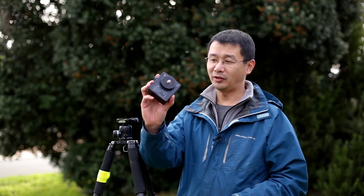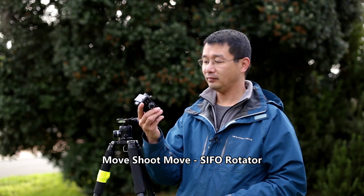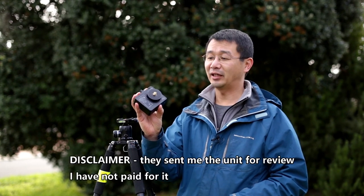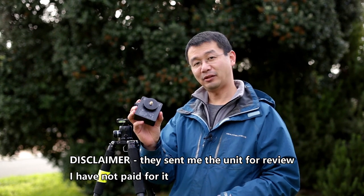Hi, my name is Michael Goh. I've been asked by Moveshoot Move to review this device here, the Sifo Rotator. The device does a number of functions: it does star tracking, time lapses, and panoramas.